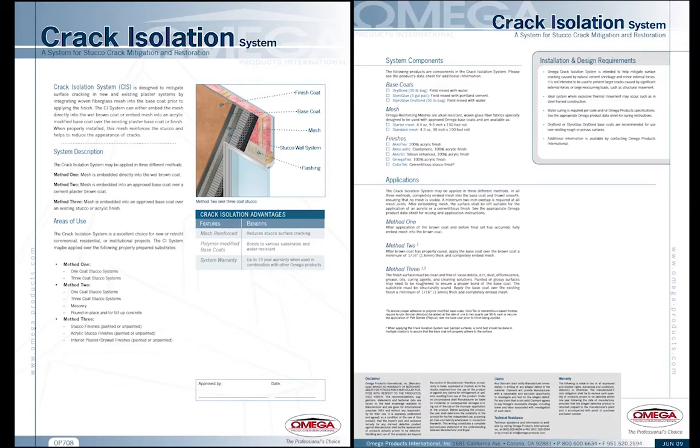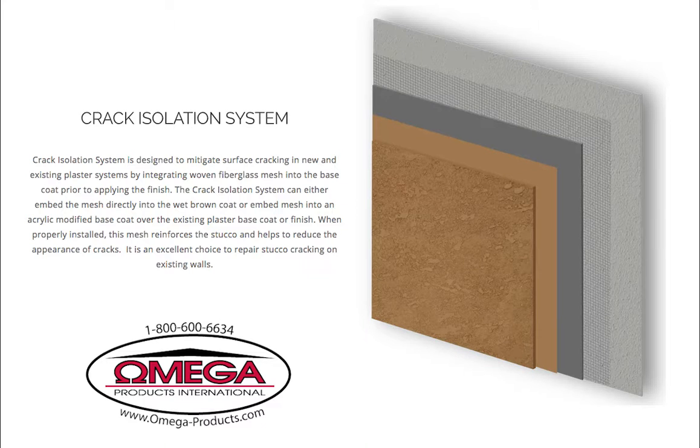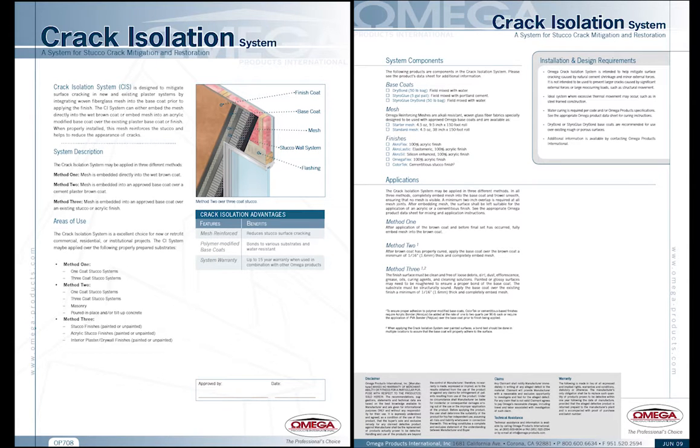The crack isolation system is designed to mitigate surface cracking in new and existing plaster systems by integrating woven fiberglass mesh into the base coat prior to applying the finish. The system can either embed the mesh directly into the wet brown coat or embed mesh into an acrylic modified base coat over the existing plaster base coat or finish. When properly installed, this mesh reinforces the stucco and helps to reduce the appearance of cracks, making it an excellent choice to repair stucco cracking on existing walls.